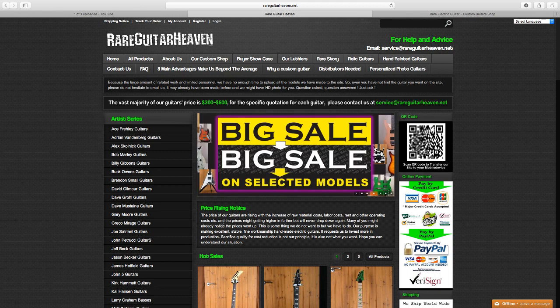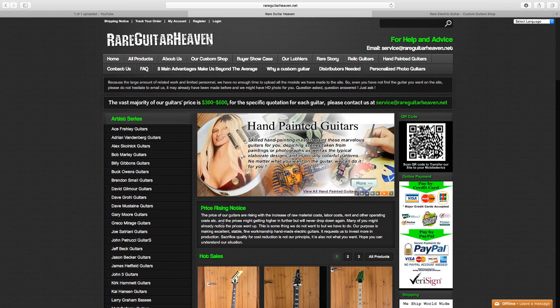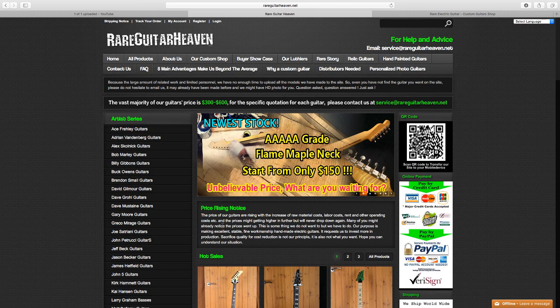I've been sending them emails back and forth. I put down the $150 down deposit — I thought, why not just take a gamble and see how it turns out, and see if they can really build me a custom instrument.